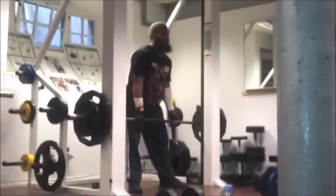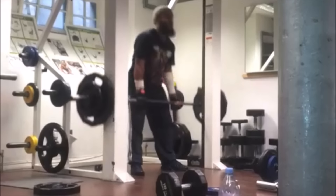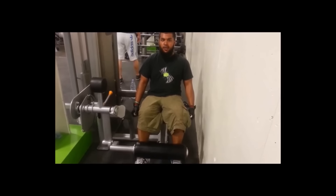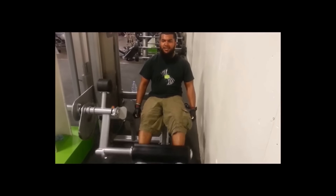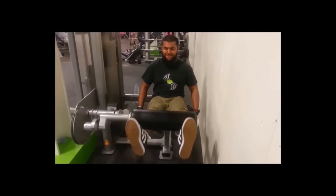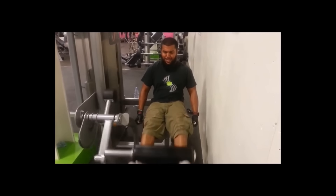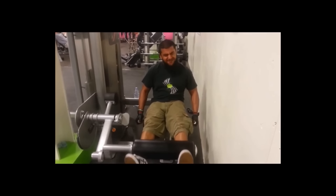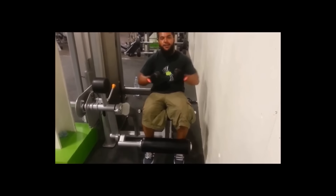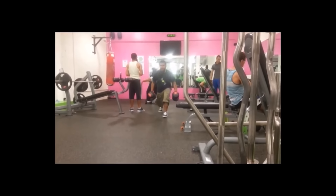The next exercise is the leg extensions — very good for the quads. For the cyclists that want to ride that hill, you need that quad, so build it up by doing some leg extensions. These exercises are very very good. If you want to get that teardrop, you must perform the leg extension. If you don't know what the teardrop is, it's that little muscle that pokes up on your thigh.